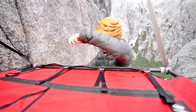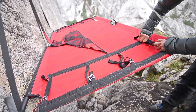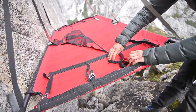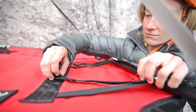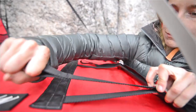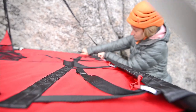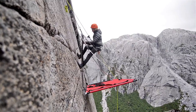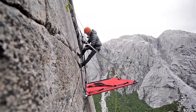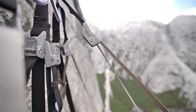Once the other end pole is in place, you can tighten the bed tensioners evenly to get the bed taut and centered on the frame. To finish, adjust the riser buckles so they are tensioned evenly and the ledge is level.